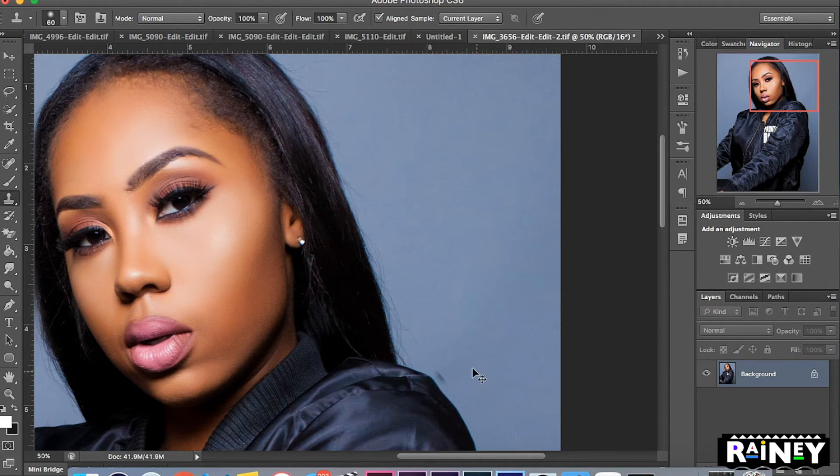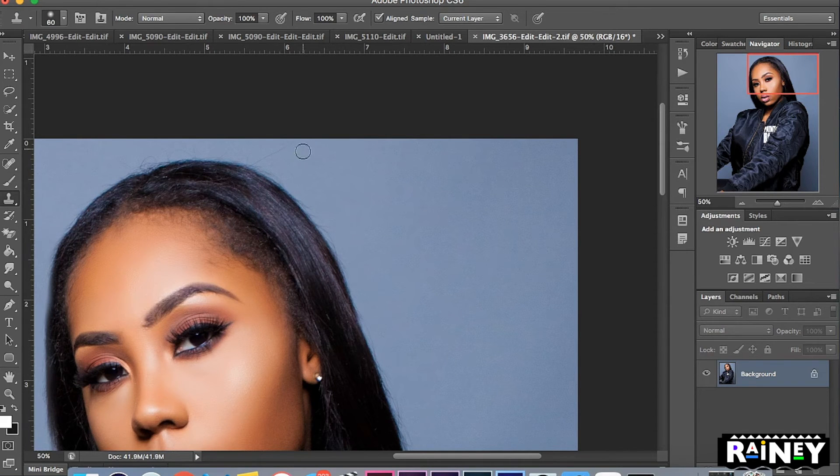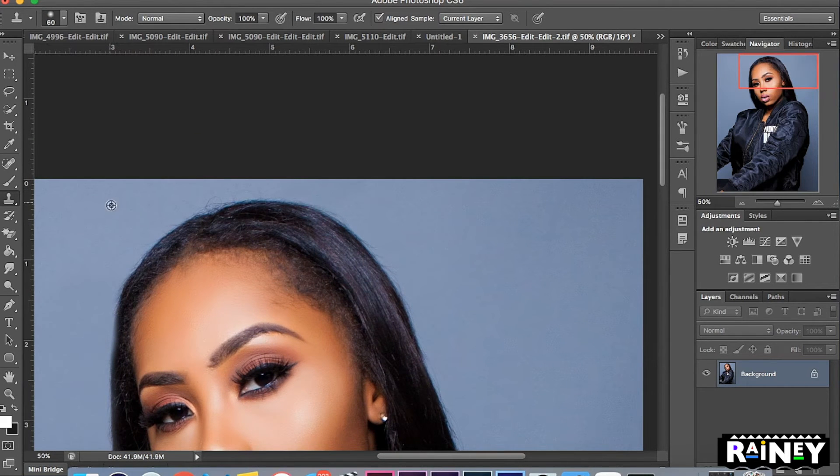Do the same on the other side — make sure you pick a good source point, otherwise you'll get artifacts. Pick a new point and just draw over it. The tricky part is the top of the head, so what I do is pick a spot further out so I can go across it horizontally instead of using a normal up-and-down motion. Same thing over here — pick a point out and go over it.